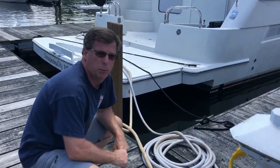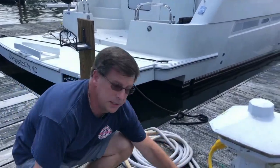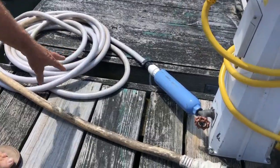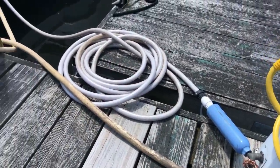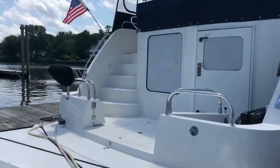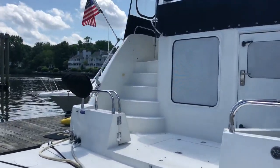While we're here at the power pole, the other part of being in a marina is you get to connect to dockside water. We usually have a charcoal filter, and then the hose connects to the back of the boat — that's how we get pressurized water when we're at the marina.